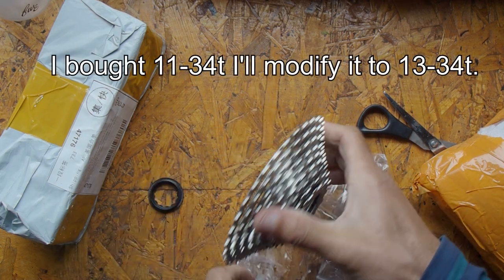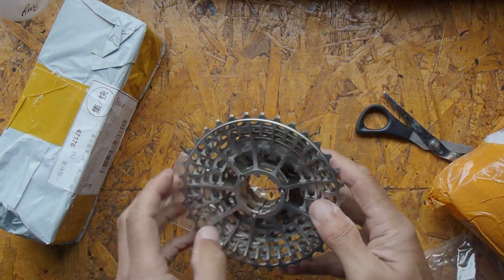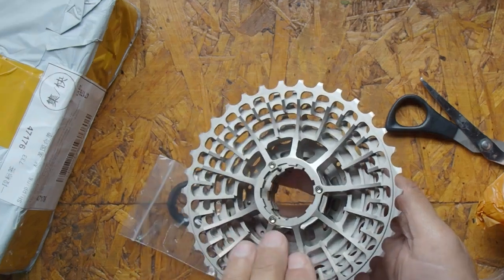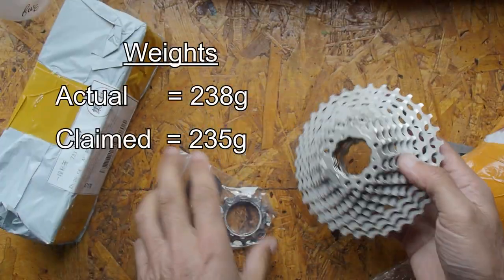This cassette is interesting in that the top five sprockets are made out of aluminium alloy, and these are all machined out of a single billet, so the whole thing should be quite light.